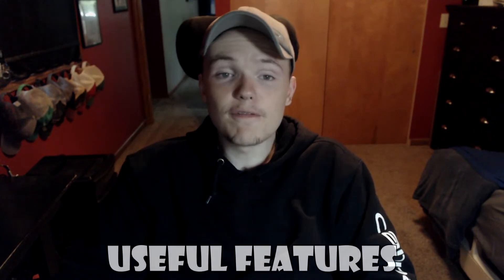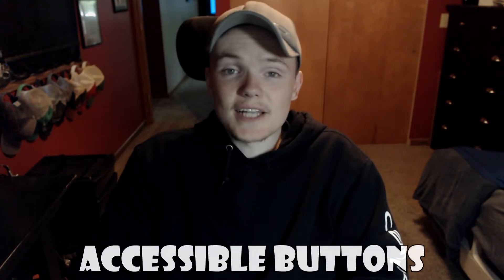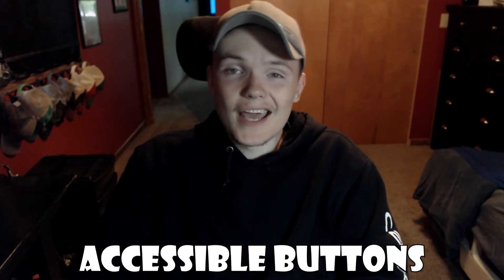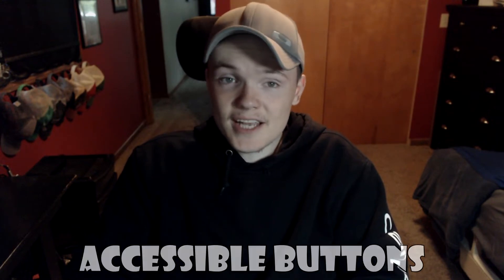Pop sockets and rings will also help you pick the phone up if you drop it. There are links to all of the phone accessories I just talked about in the description below. Now for a few features that are useful on Android and iOS — the first is the accessibility button on Android and assistive touch on iOS, which make doing certain tasks easier.